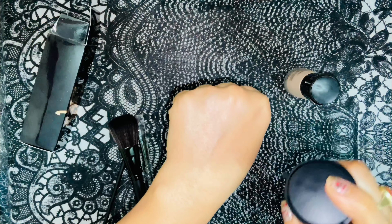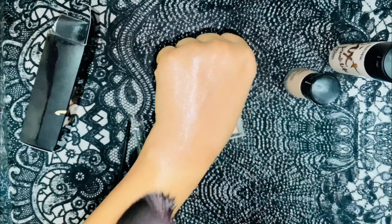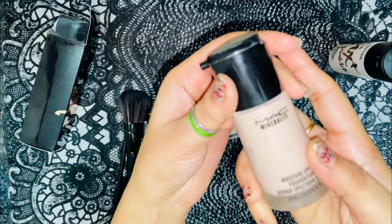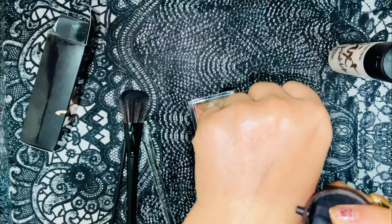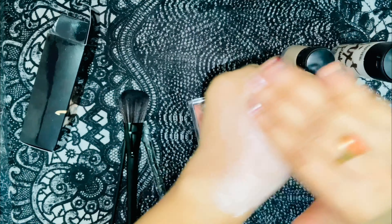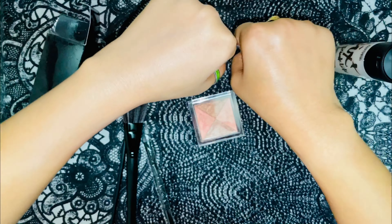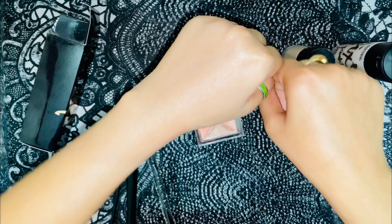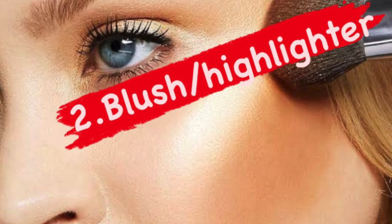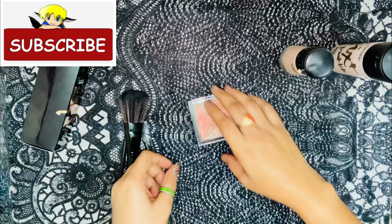First, you can use it as a face primer. Spray this and apply it on your face, or if you want to do makeup on your hands or any open area, you can spray it and apply foundation. I took this MAC Mineralize Foundation and I will apply it on my hand just to demo how it works. You can see a little difference — after applying this primer, the foundation applies very well.